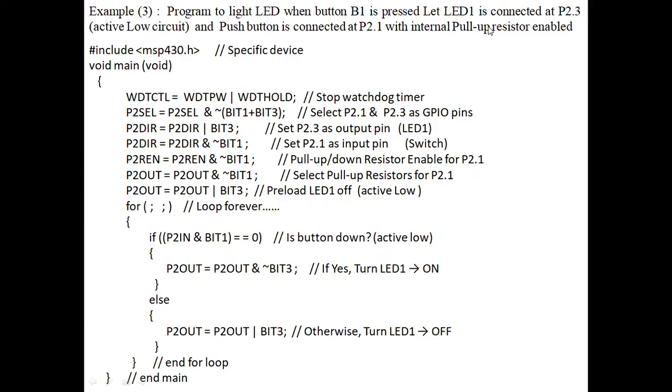Since LED1 is an active low pin, its initial value is 1, which means off condition. 0 means on and 1 means off — complement value for an active low pin. So initially the LED is switched off; by default it is in the off condition. We preload the default value: P2OUT equal to port 2 output pin with value 1, indicating the LED is in the off condition.